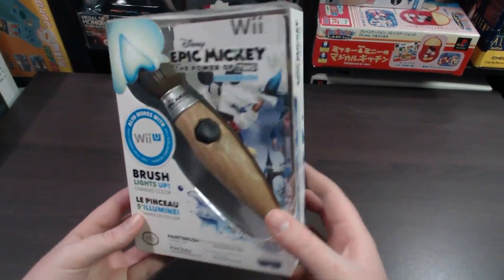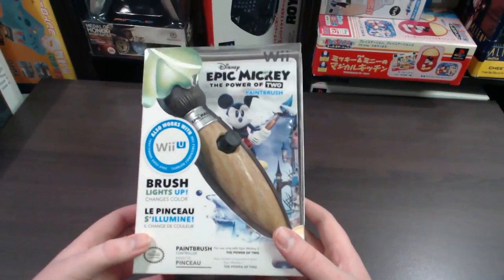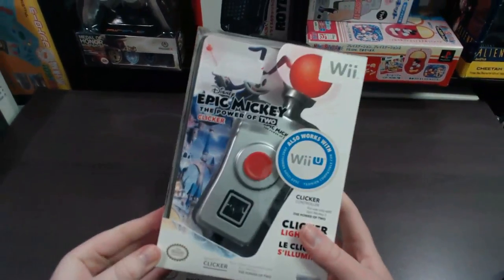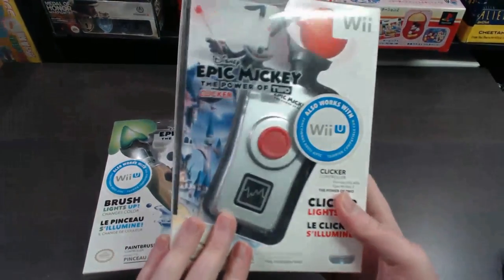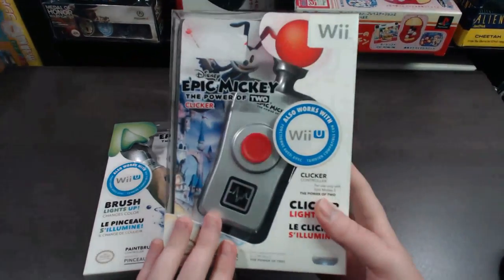This is basically the paintbrush controller. There was also a second controller made for this called the clicker controller, which I have here. I'll be doing the paintbrush review today and the clicker review tomorrow, so if you want to check out what the clicker controller looks like and how it works, be sure to keep an eye out for tomorrow's video.